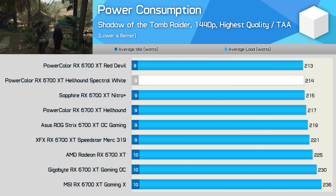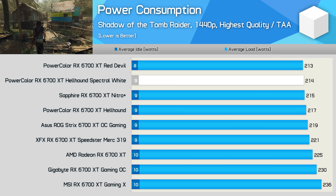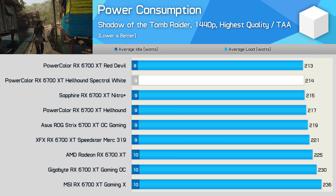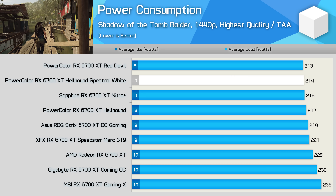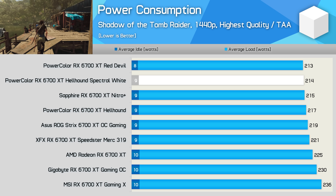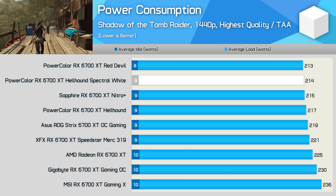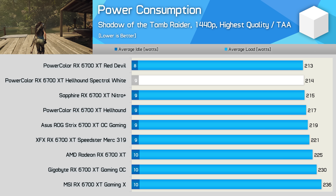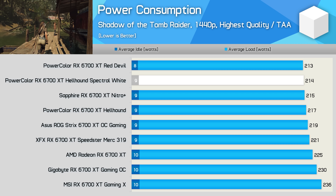As expected, the cards are also very similar in power consumption, though there is up to an 11% disparity — the MSI Gaming X model uses the most power at 236 watts. In comparison, the Hellhound Spectral White averaged 214 watts in our test, which is actually less than the AMD reference model, making it one of the more efficient 6700 XTs. It was also a 1.5% decrease from the original Hellhound model.